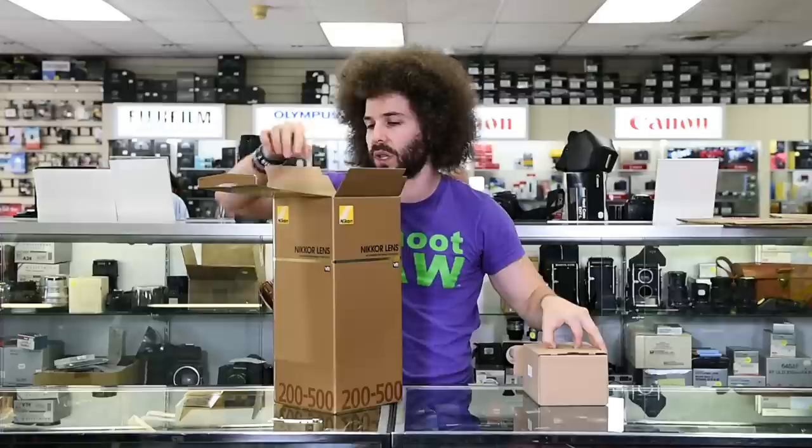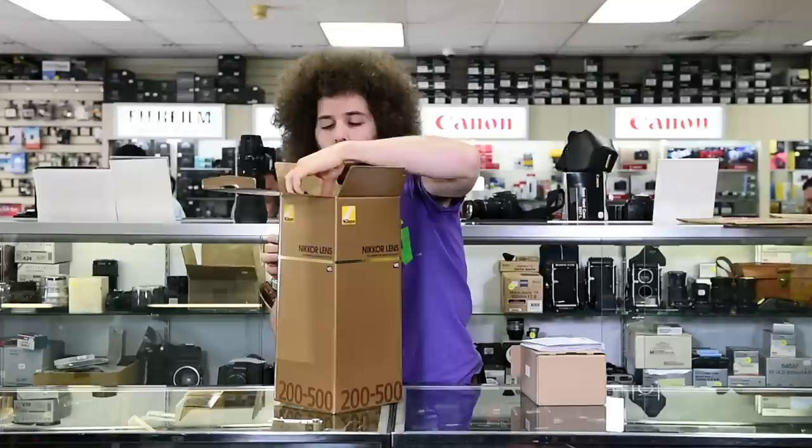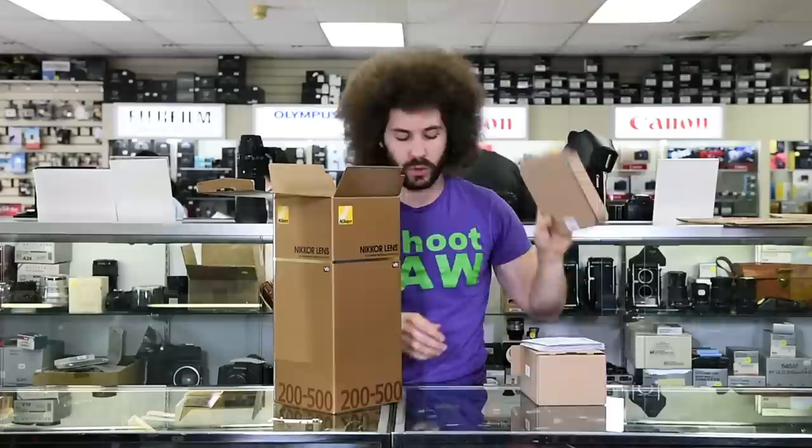Let's take it out of the box and see what we have. This is where you would find your lens hood. Here you have your instructions — don't ever take them apart because you'll never get them back together. And this is the new warranty card. They no longer give you those other things; it says five years right on that. We've got some recyclable cardboard.